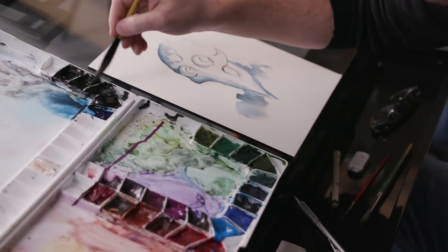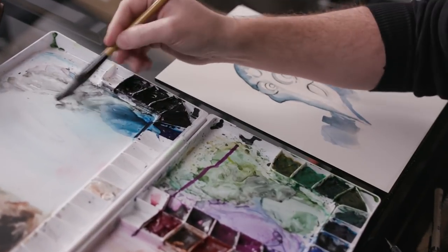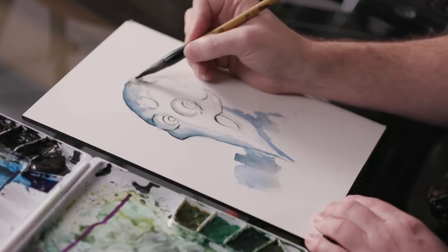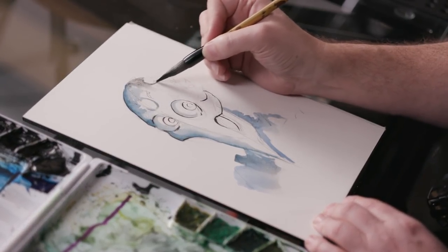I remember the first time somebody taught me that it was like, oh, that's so much easier. And I'm going to take a lamp black with a lot of water in it and paint some of the metallic forms.